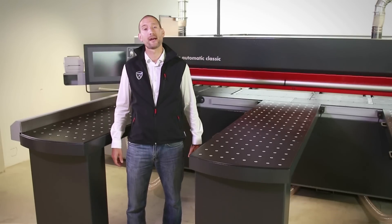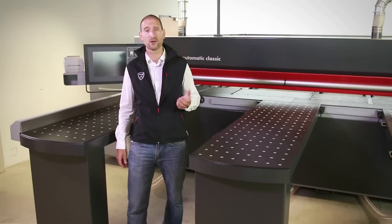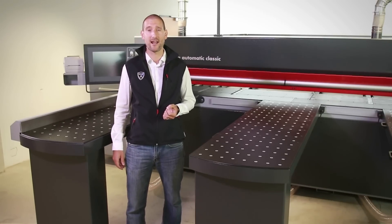Hi, my name is Rob, and today I would like to present to you an addition to our Format 4 beam saw range, the new entry-level Kappa Automatic Classic.